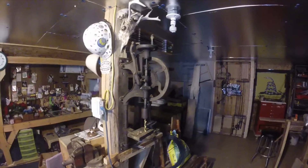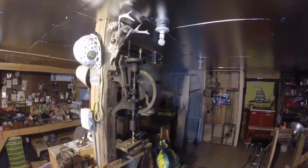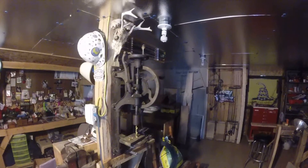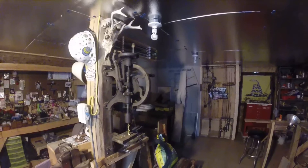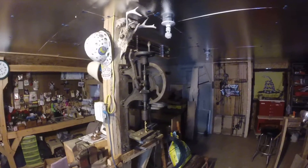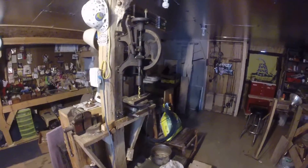I thought this would be interesting to share. I'm gonna get a little more info on it and look it up online — I'm just curious to see how much these things are going for, not that I want to sell it or anything. Even if I don't use it, it looks pretty nice hanging in my workshop.